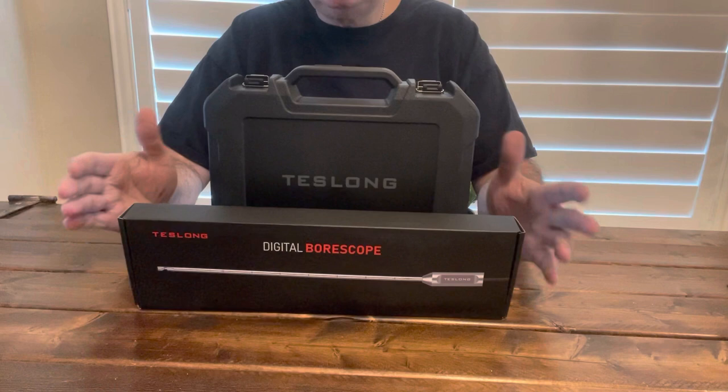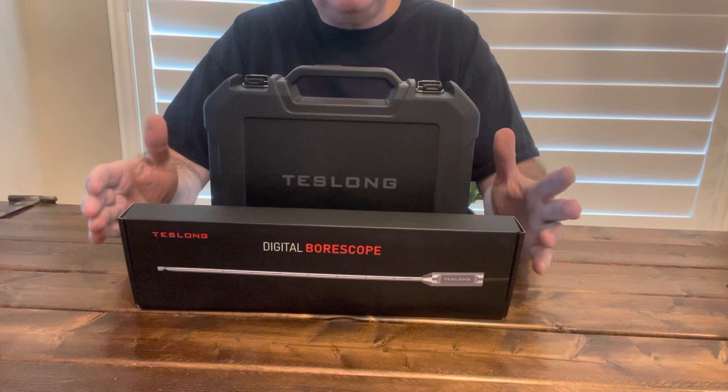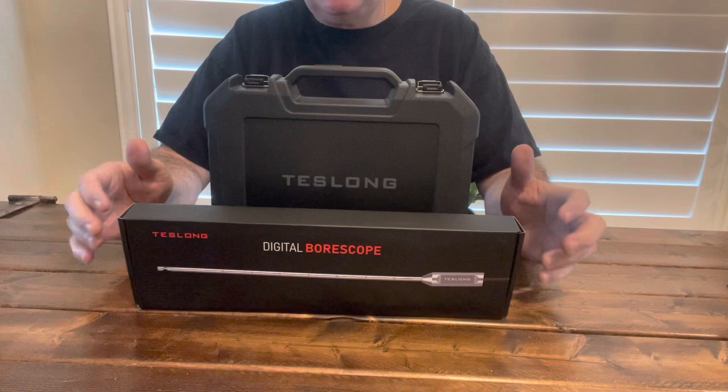I reached out to Teslong. Borescopes are a great thing if you're working on cars, doing home improvements, going into dashboards, going into walls, going into rifles, pistols, things like that. Check out your barrels, lands, grooves, etc.